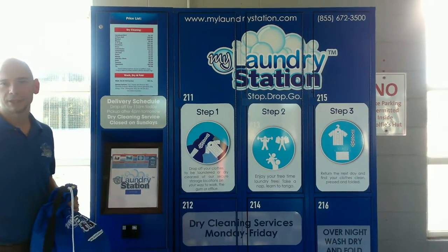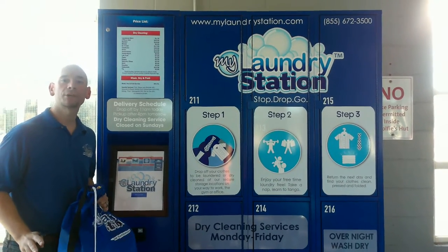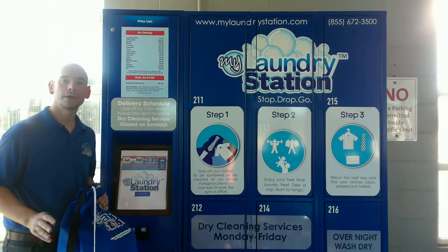Hi guys, it's Mike again from Iowa Interestation. Today I'm going to give you a quick demonstration on how to drop off a dry cleaning order.